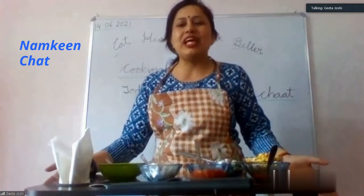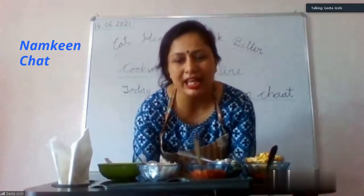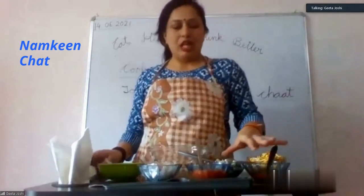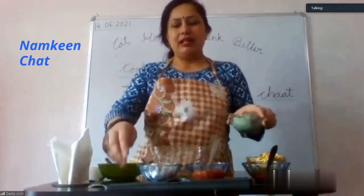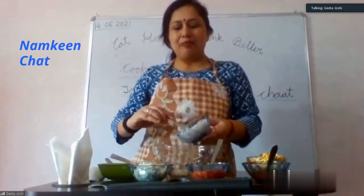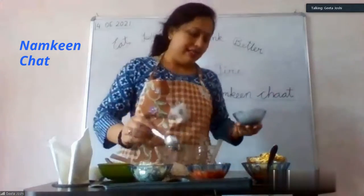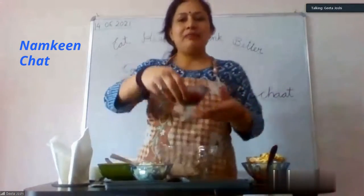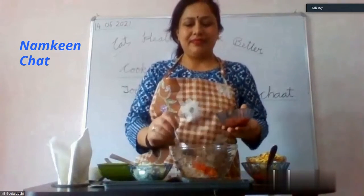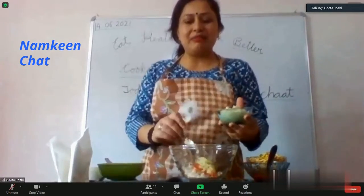If you eat different tastes, you will know which taste is which. Okay, now let's start. First of all, I have a big bowl. We have to mix all the ingredients one by one. First of all, you have to add onion to the big bowl. In summer season, what is happening with the tomato?